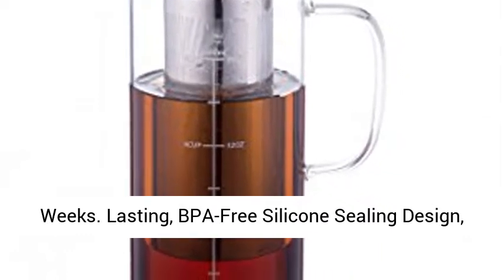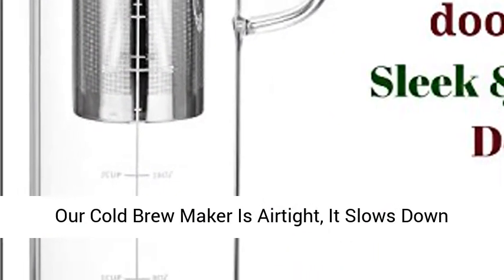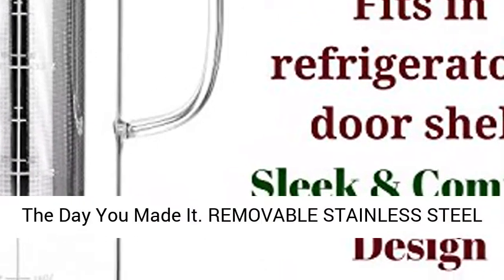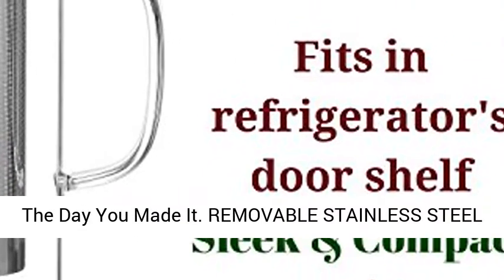Lasting BPA-free silicone sealing design. Our cold brew maker is airtight — it slows down oxidation. Your coffee will taste as awesome as the day you made it.